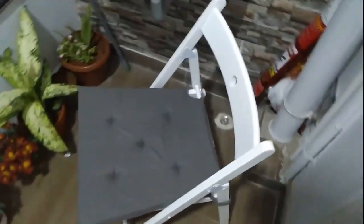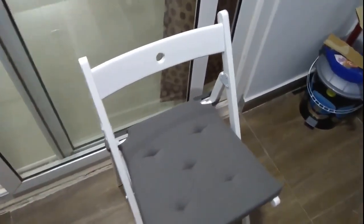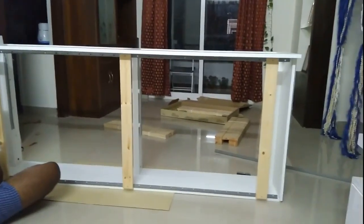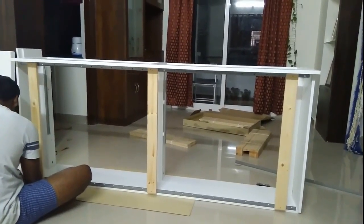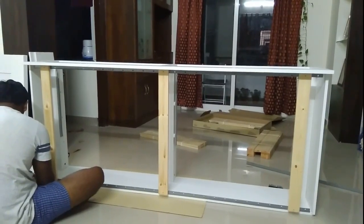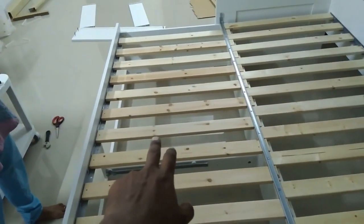We got this table for our lawn. We'll catch up after assembling the divan type bed — they call it. We are on the way, progressing well. Catch you again.